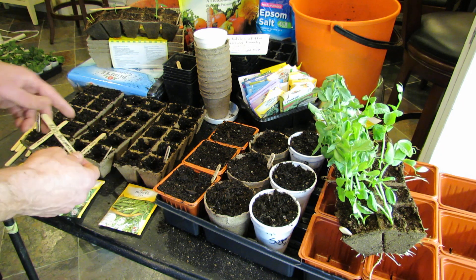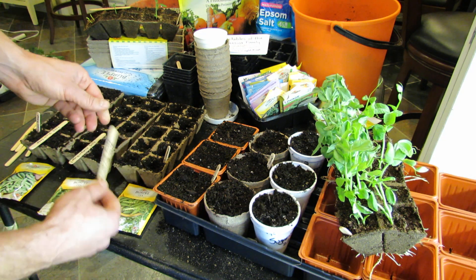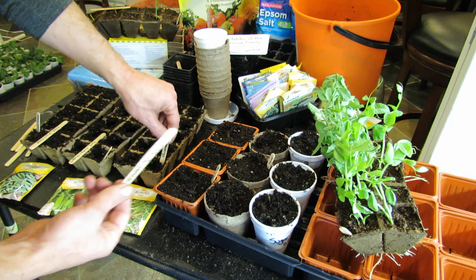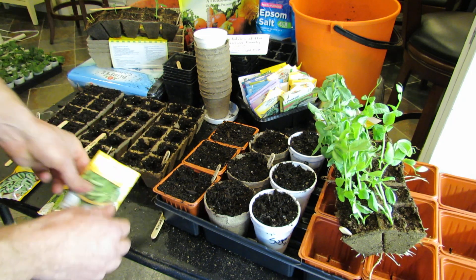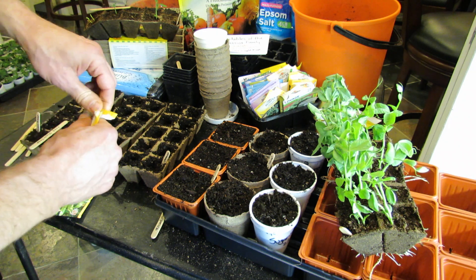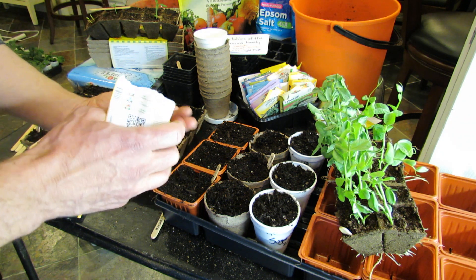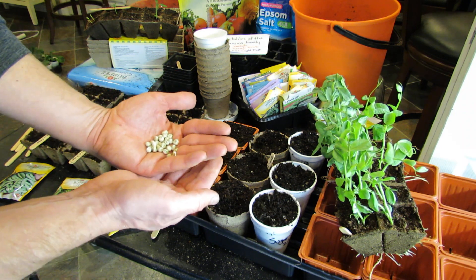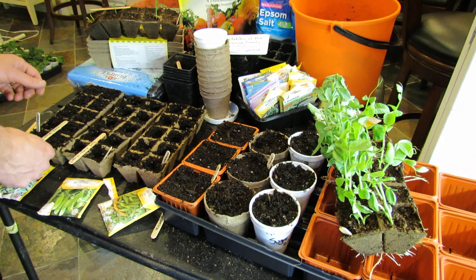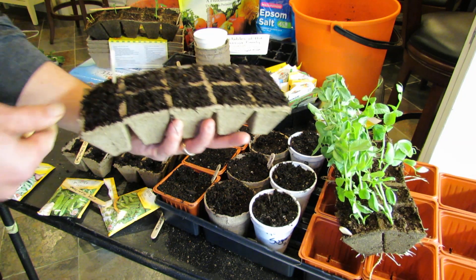This is how I set them up — right on a popsicle stick, write down what you have. Also put one inside the container in case the stick falls off. You don't want to lose track of what you're doing. Believe me, I've dropped stuff before and knocked things down and lost track of what's what. The peas are pretty large. In this setup, all I do is fill this up with potting soil.